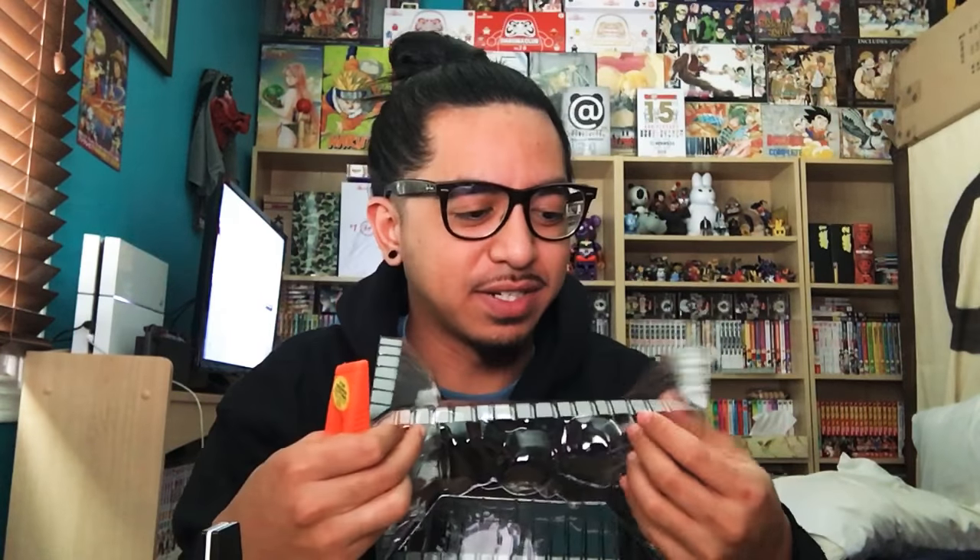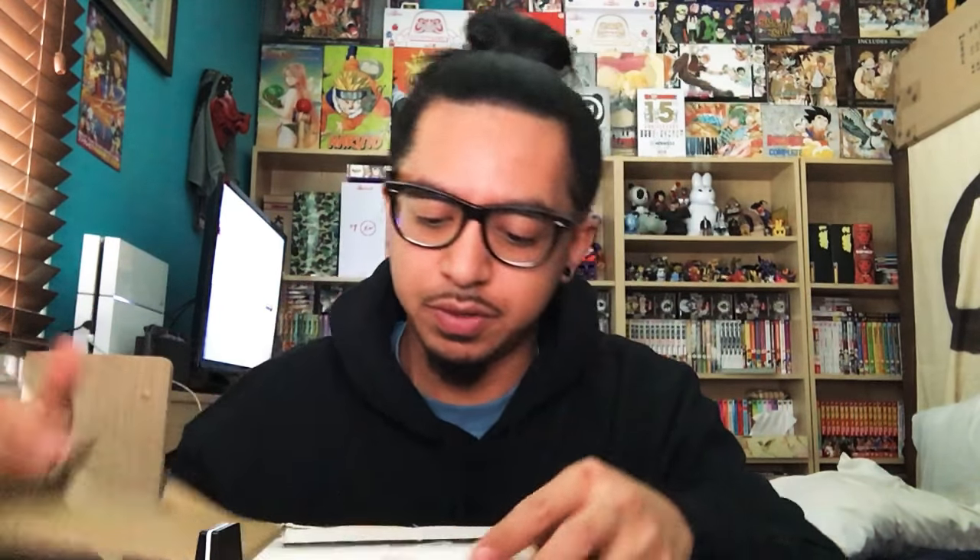I've also got some other packages that I want to open because I haven't made this video in a long time. This one's from Japan. I don't even know where to start cutting. This is actually something I got off of Yahoo Auctions — like Japan Yahoo Auctions. I had to pay a buyer fee, shipping fee, conversion. All in all, pretty good experience.